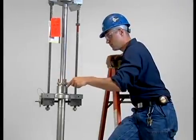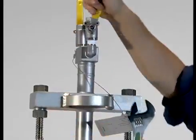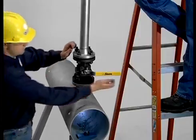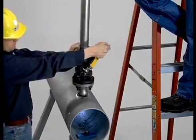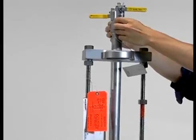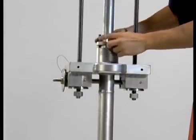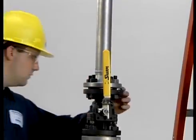Next, tighten the packing gland nuts. Then, attach the instrument valves and be sure to check that they are closed. Now, open the isolation valve to pressurize the anubar. Use extreme caution if the flowing medium is caustic or steam. Check for any leakage. If any is detected, close the valve, re-tighten all connections, and then reopen the valve.